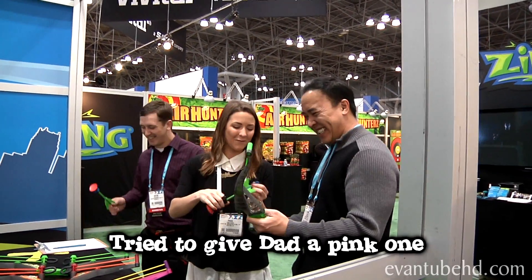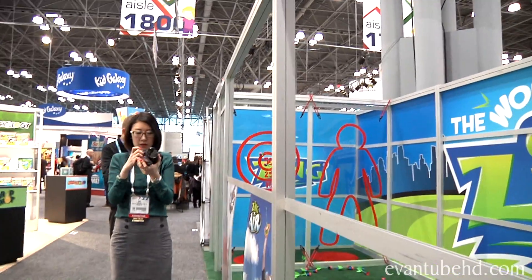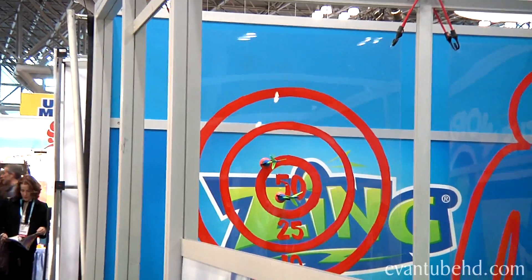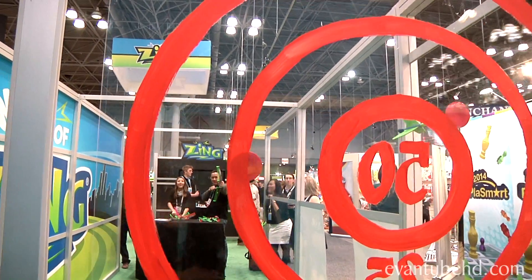Let's see where did you get. Did you get a bullseye? Whatever, daddy too.